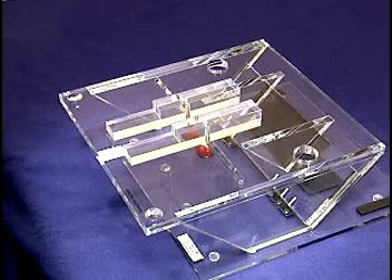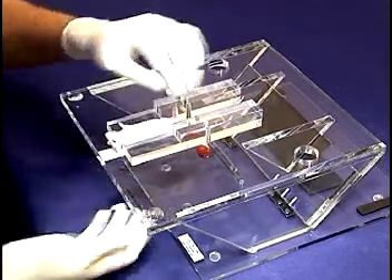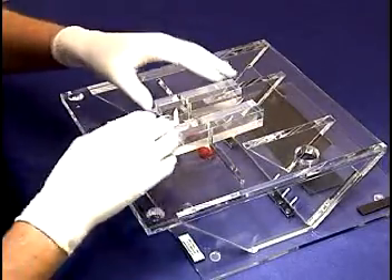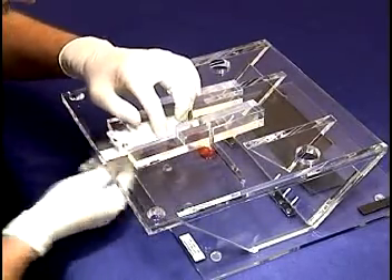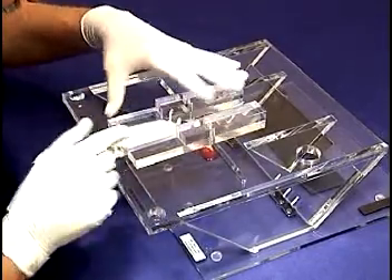Now we are ready to intubate. A relatively deep plane of anesthesia is essential for safe intubation. The mouse is placed supine on the intubation stand. Care in positioning is important because if the mouse is rotated to the right or left, intubation becomes much more difficult.